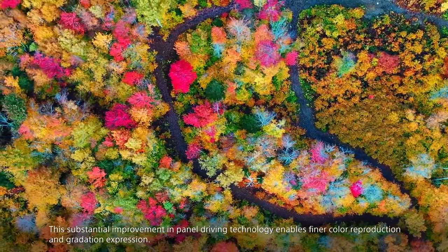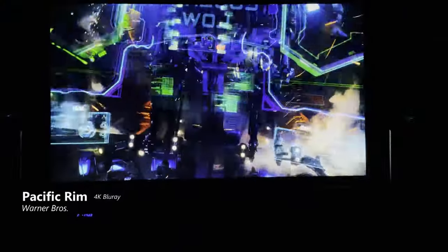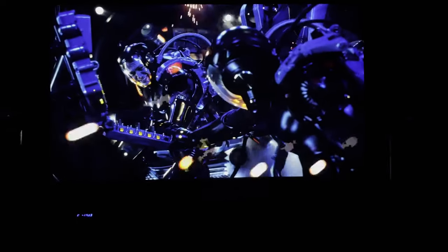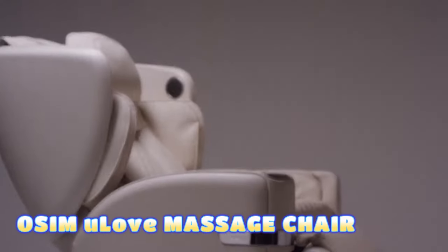It also has access to Google TV, allowing you to access thousands of apps, movies, shows, and games to control your TV and stream content with voice commands or wireless connections. This projector is also compatible with Alexa and Apple AirPlay.